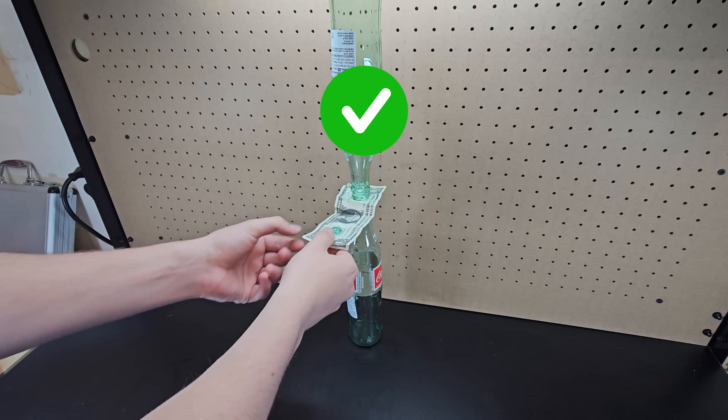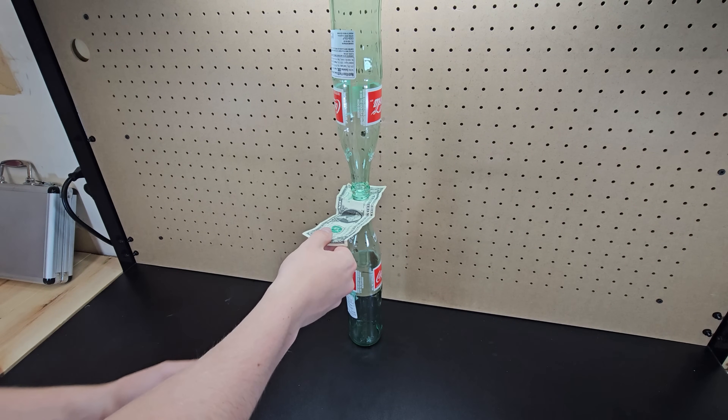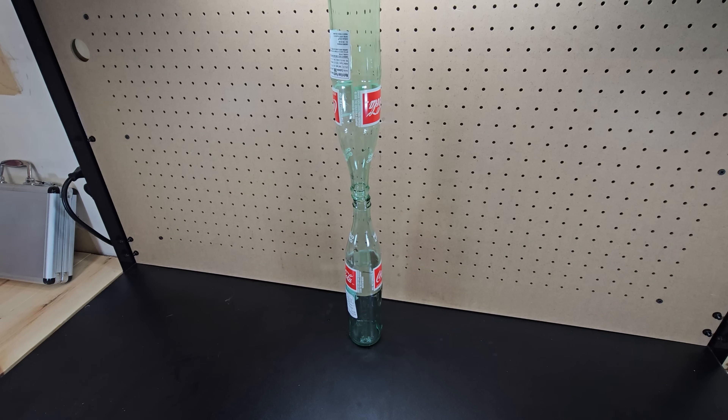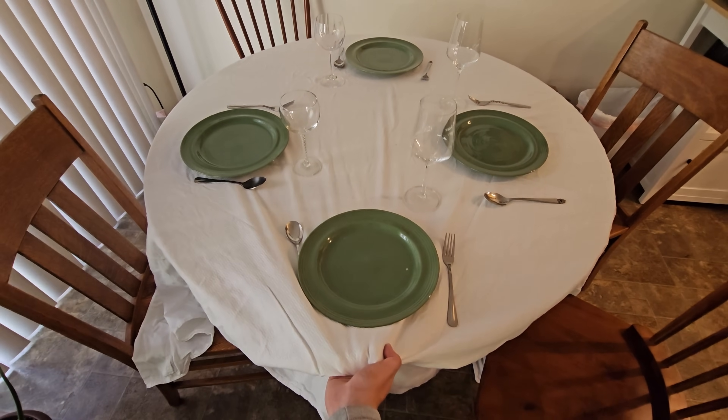You also can quickly pull a dollar bill out from between two glass bottles without the top one falling. This is a much lower stakes party trick than the classic one of pulling a tablecloth from a table, which will probably result in disaster.